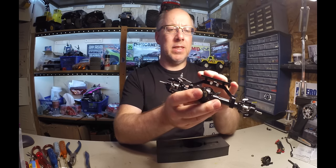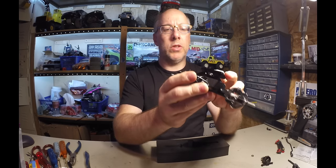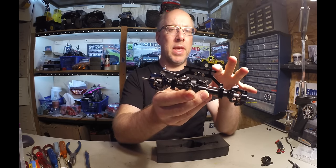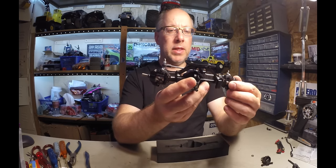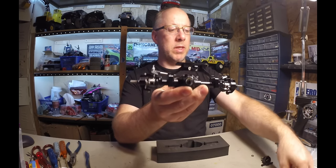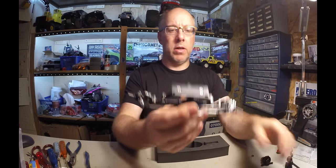Seeing as this has the servo mount on it, I'm torn as to whether I'm going to use this or stay with the chassis-mounted servo and the panhard. I really like the scale looks of the panhard, and since these diffs are pretty much the same, I think I might stick with the panhard setup.